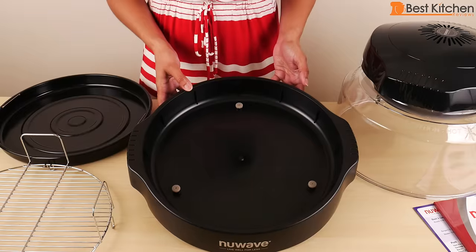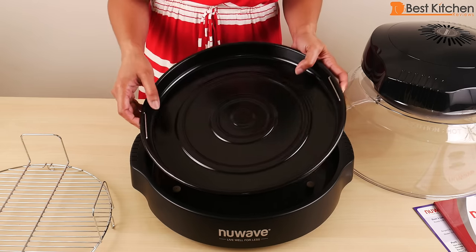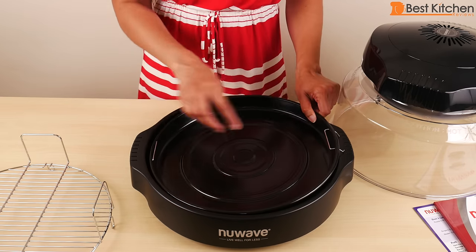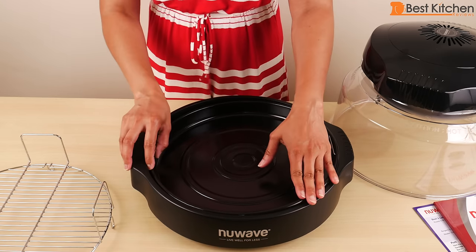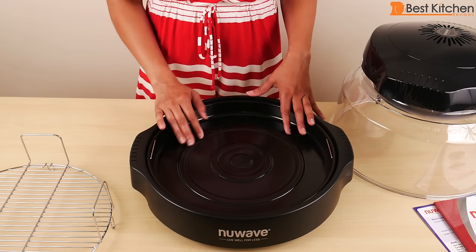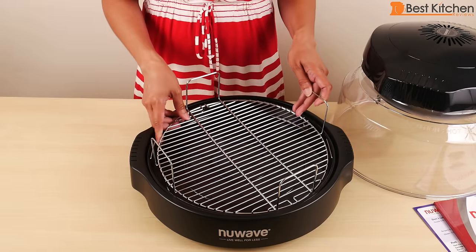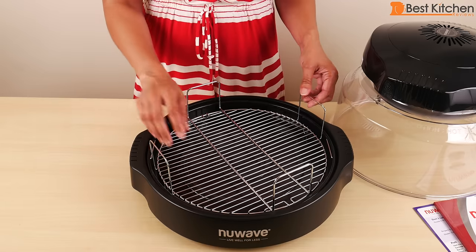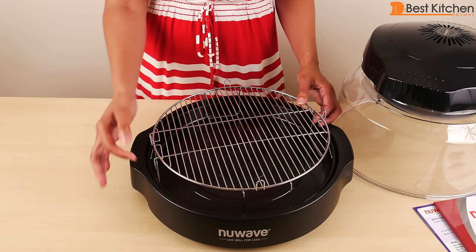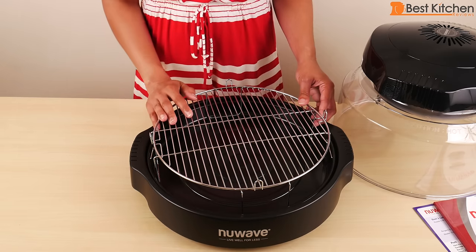This is the base that should stay cool to the touch — it should not be put on your stovetop. The enamel liner pan goes next; make sure the handles are dropped down. It just sits inside. You can put food directly on this pan or place another type of dish on it. Then the rack goes in if you're using it. With the rack one way you get about an inch clearance, or flipped the other way about three inches. You can cook one food on top and another on the bottom at the same time.